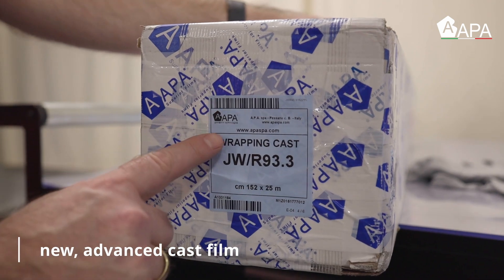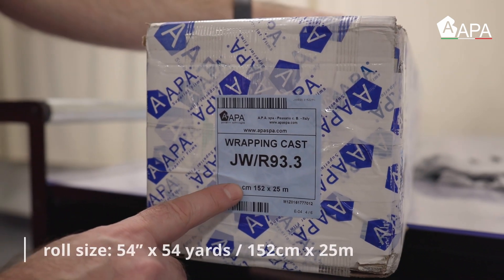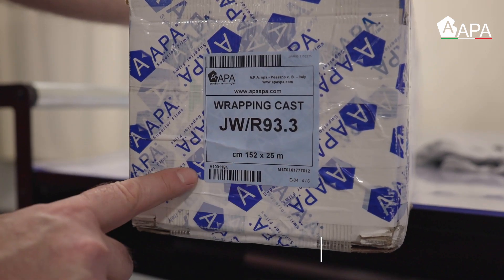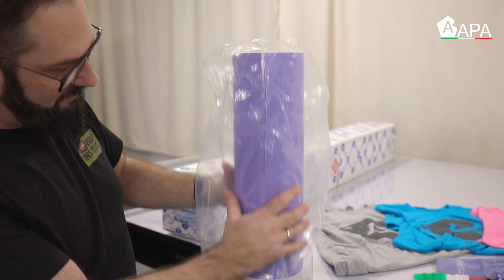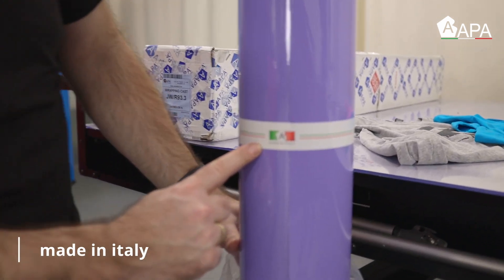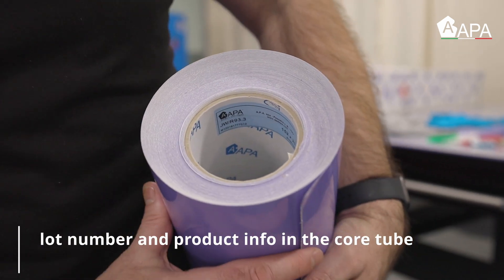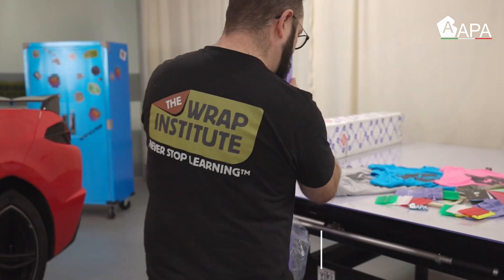On the outside of the box is valuable product information including product number, roll width, and length. Each roll comes in a clear plastic bag and the rolls come sealed with an easily removable sticker. Note that in the core tube is more product information and the lot number.